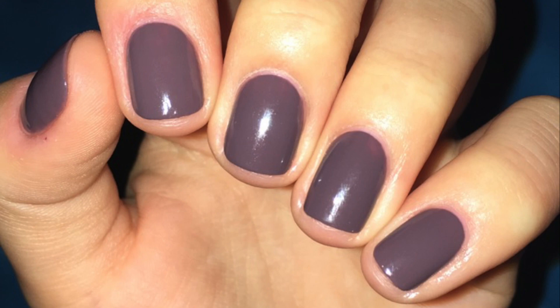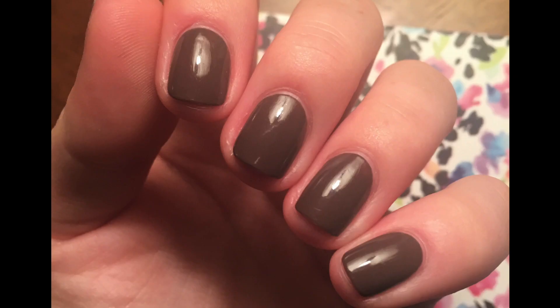Day four was the day I noticed some tip wear. I don't know if you can see it on my thumb, but that was just the only thing I noticed on day four. Then day five, again, just a little bit of tip wear.